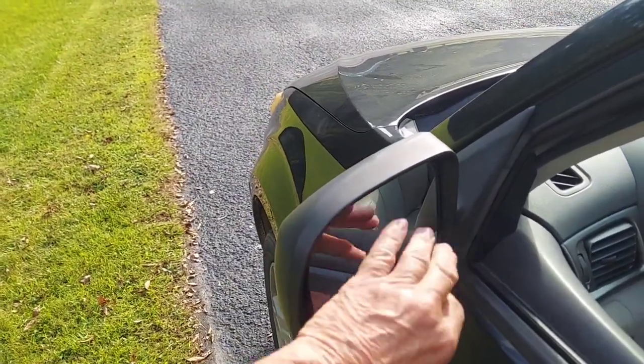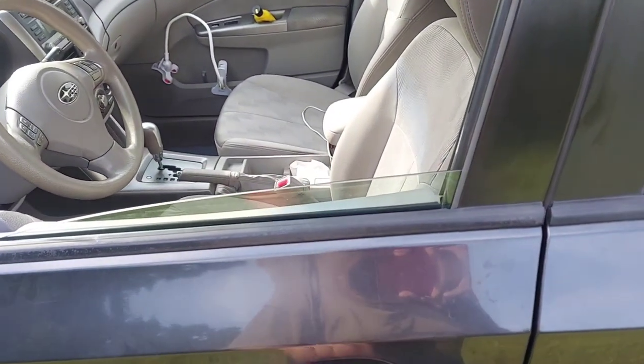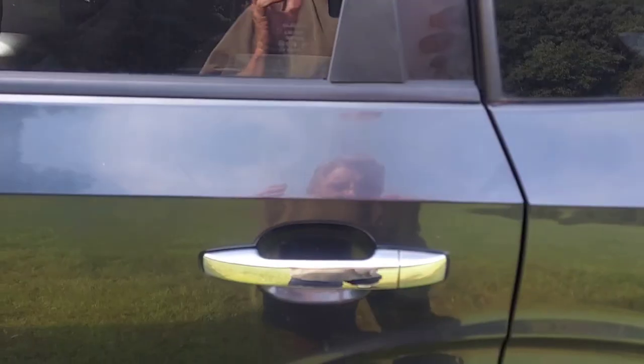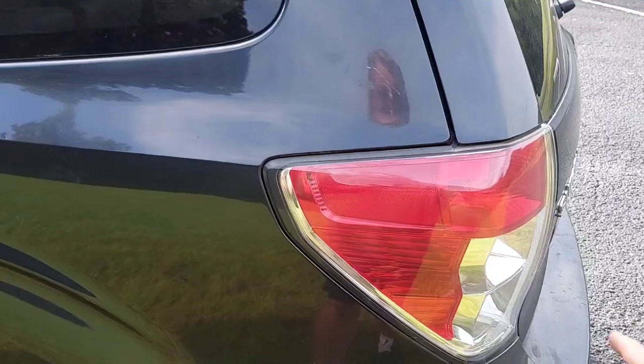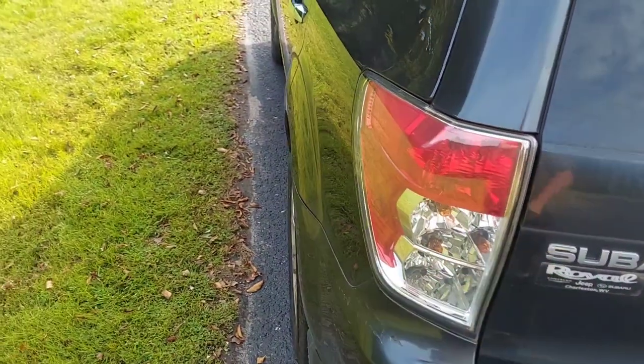We've got a nice power working mirror on the driver's side. I do like the handles — they are actually some kind of chrome, not plastic. We've got four of them and they came from the factory just like that. We also have a little bit of fake chrome around the back tail light which makes it stand out a little bit.